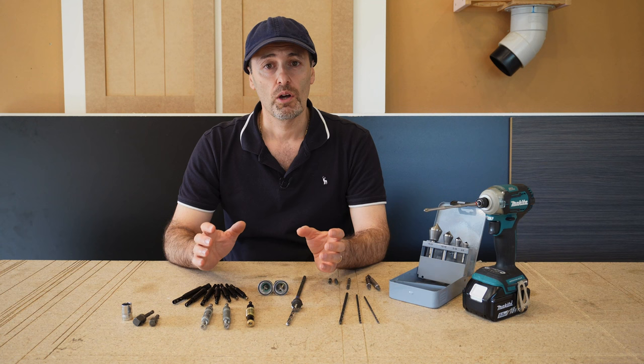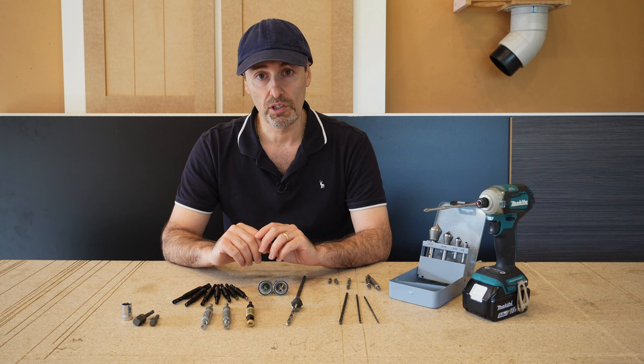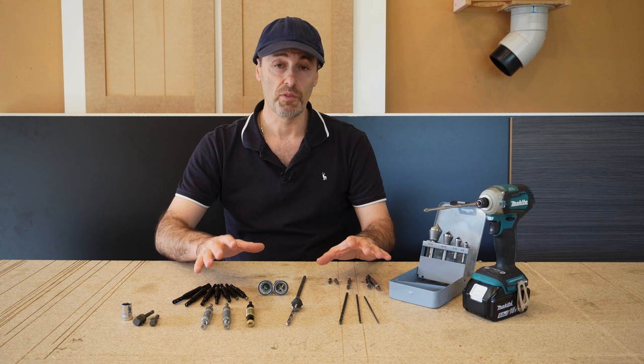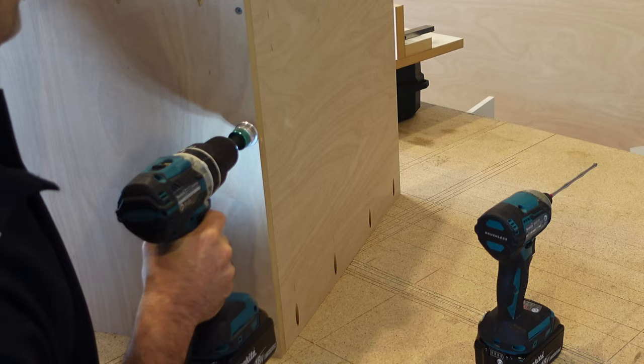Hi there, it's Geoff. I wanted to make a little video to share with you all my favorite TrueRiver bits and attachments that I use, mainly with my battery drill in my joinery profession. But not only for that — even for your DIYers — I'm going to go through my favorite bits and pieces here, what they do and how to use them correctly. Stick around and I'm going to share with you these bits and how they can benefit you in your DIY workshop.